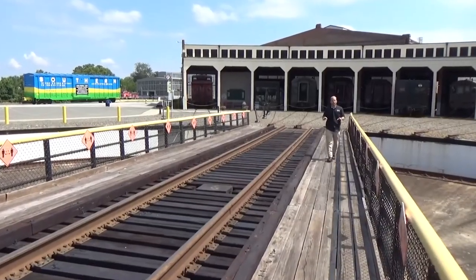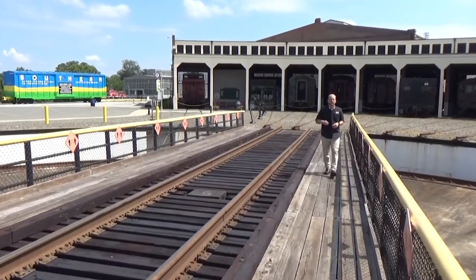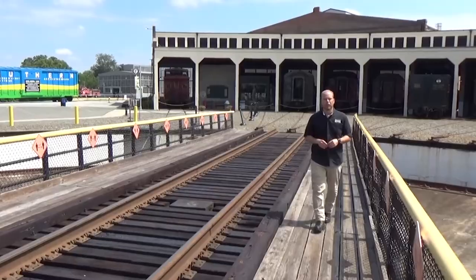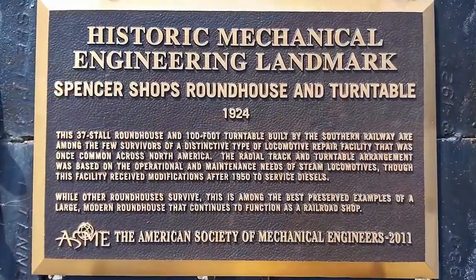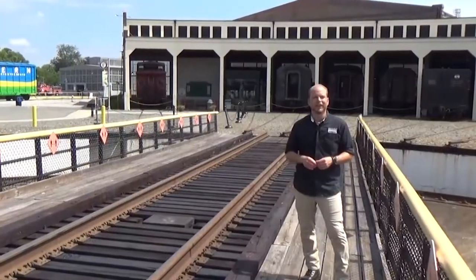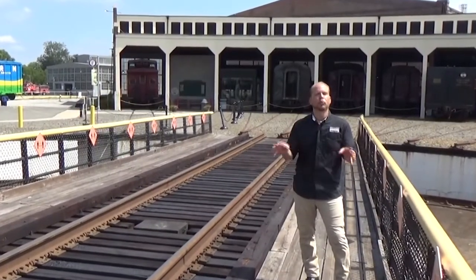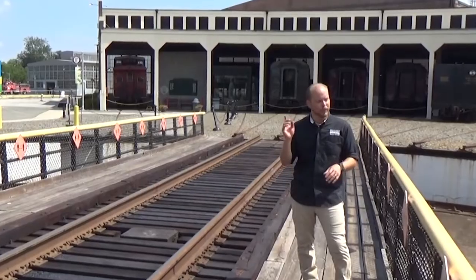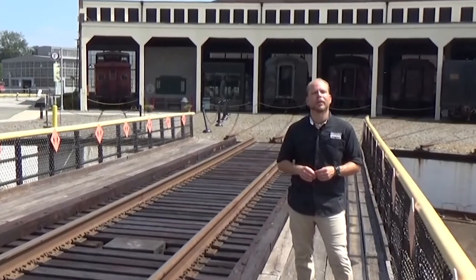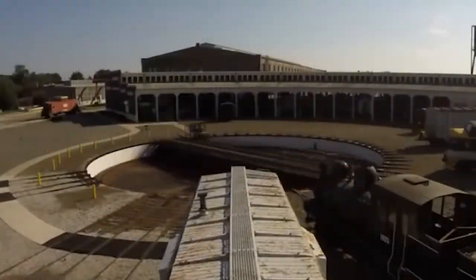In 2011, the American Society of Mechanical Engineers, or ASME, designated the Bob Julian Roundhouse and this 100-foot turntable as historic mechanical engineering landmarks. No further testament is needed to the efficiency and design of this equipment than the fact that almost 100 years later, it's still fully functioning, moving engines in and out of the roundhouse as part of operations for the North Carolina Transportation Museum.